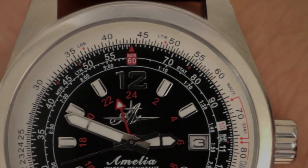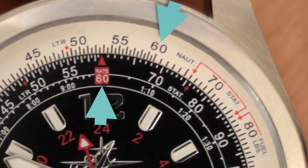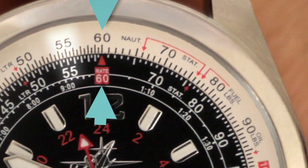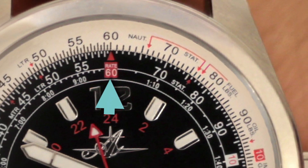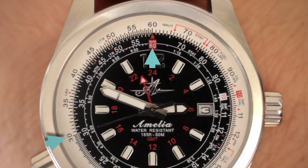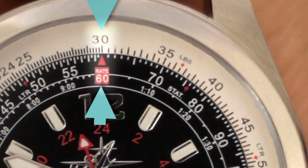The first thing you want to do is set the 60 on the outer ring to the 60 on the middle ring. This establishes a ratio of one to one. Notice that if you set the 30 on the outer ring to the 60 on the middle ring, you now have a ratio of one to two.